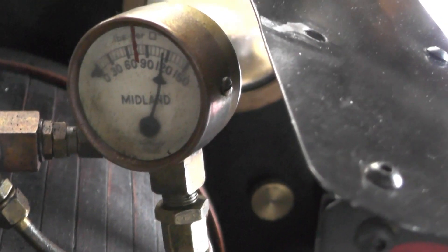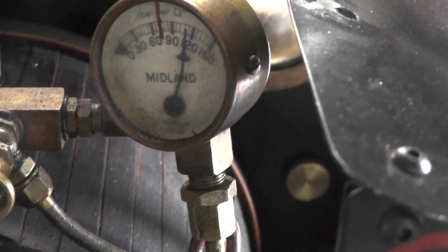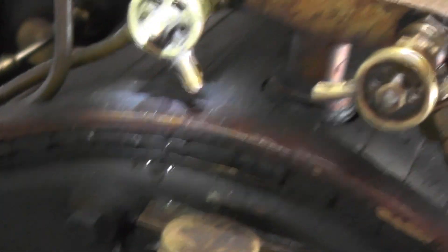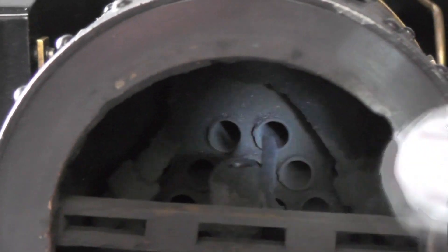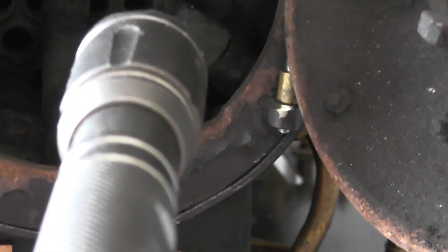I'm up to one and a half times pressure now. I'm just going to check round it. I've just noticed I've got a slight drip on my blower valve here - slight drip on that. Nothing in there, that's fine inside firebox. Smokebox - that's fine, that's fine.